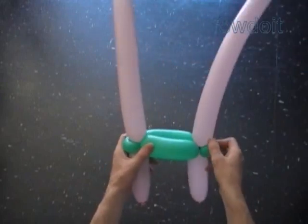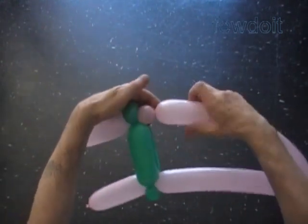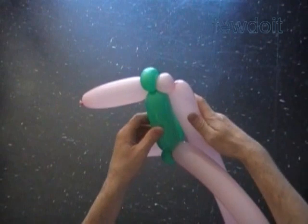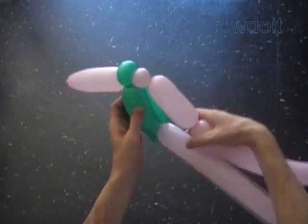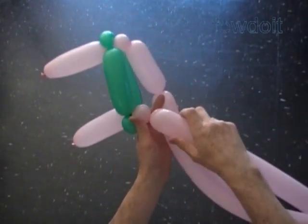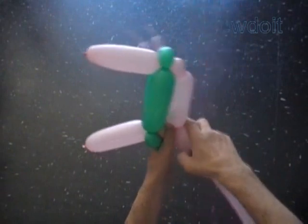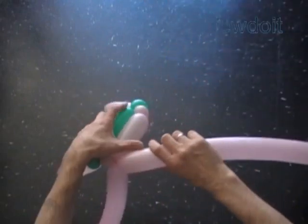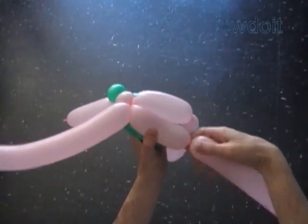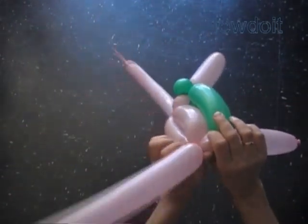Now we are going to work the body in the same fashion as we did the surfboard, decreasing the size of the long bubbles. Twist the second about 1 inch bubble. Twist the third about 4 inch bubble of the second pink balloon. Lock the free end of the second pink balloon with the free end of the third bubble of the first balloon. Twist the third about 4 inch bubble of the second pink balloon. Lock the free end of the third bubble between the second and third bubbles of the first pink balloon. We have made the first row of the body.